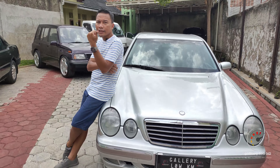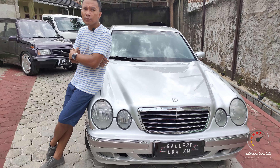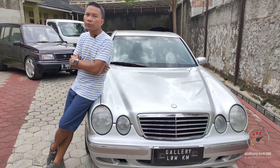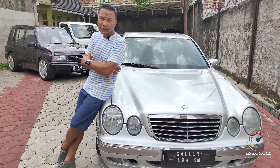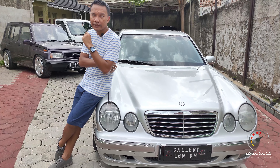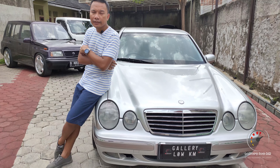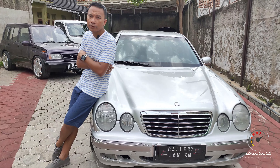Baik lagi sama Om Glow. Tadi sudah sedikit spill mobil apa yang kita akan review kali ini. Mobil yang akan kita review hari ini adalah Mercedes-Benz tipe E240 tahun 2000 dengan kode bodi W210. Seperti apa kondisinya? Kalau dilihat sih kinclong banget. Nanti kita cek juga kilometernya berapa. Kita langsung mulai dengan bagian eksterior Mercedes-Benz tipe E240 tahun 2000.